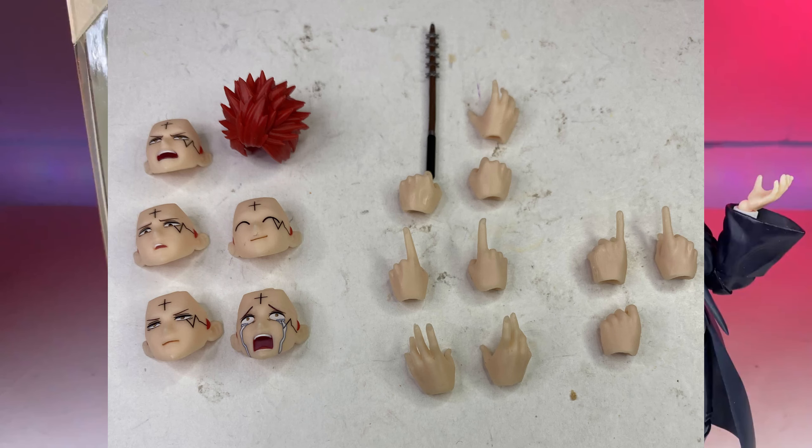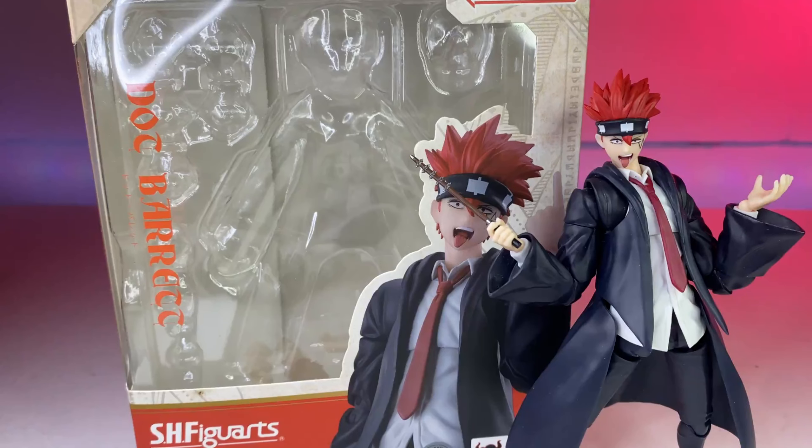Here's a look at all the accessories he comes with. He comes with five different face plates — well six, because he has one crazy face going on right now. He also has the hair accessory where you can take the hairband off; one comes with the hairband and one doesn't. Then he comes with two sets of different open hands, two different sets of pointing fingers, another set to hold his wand, two fists, and two more sets to hold the wand. That concludes the accessories.